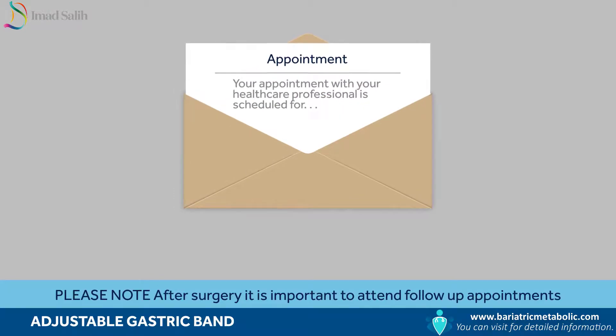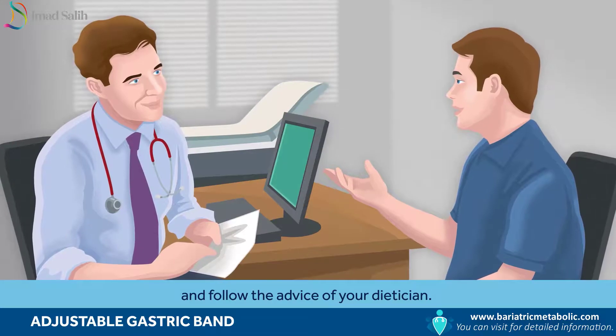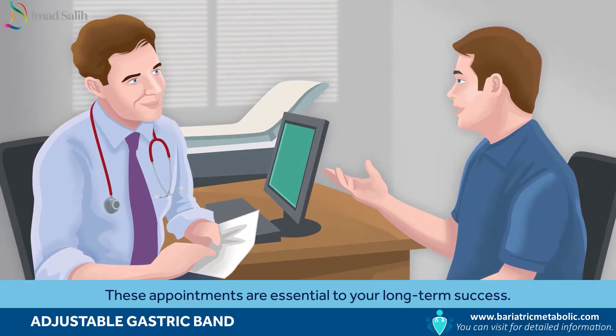Please note: after surgery it is important to attend follow-up appointments and follow the advice of your dietitian. These appointments are essential to your long-term success.